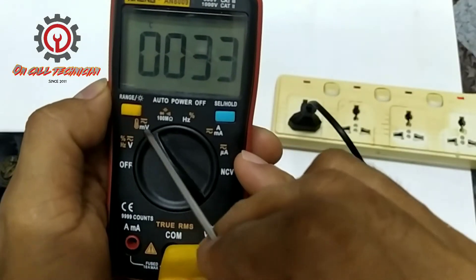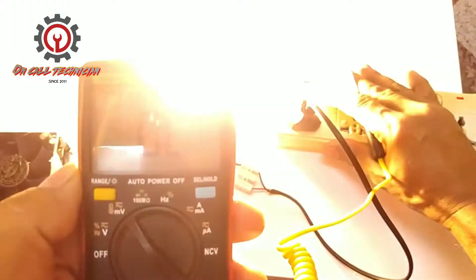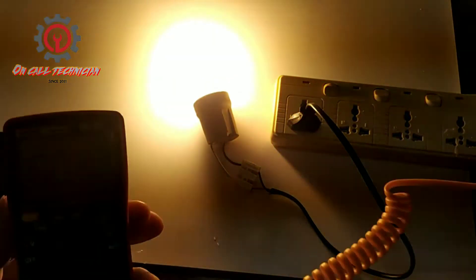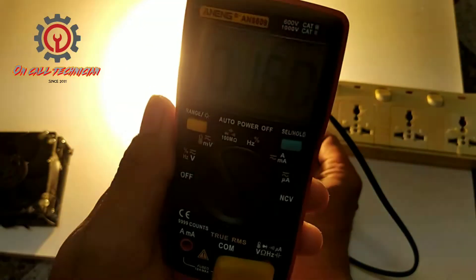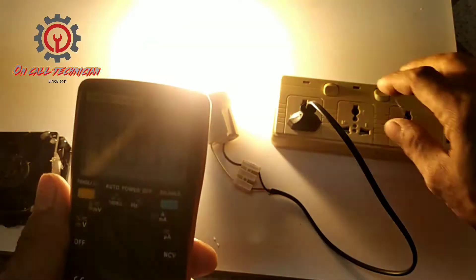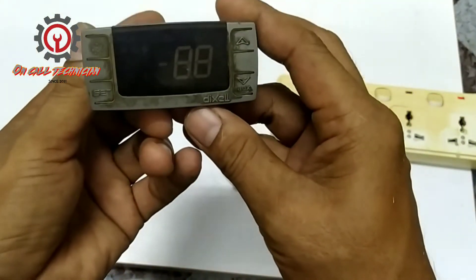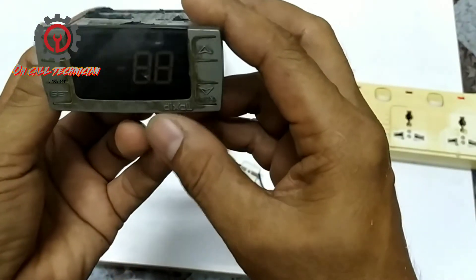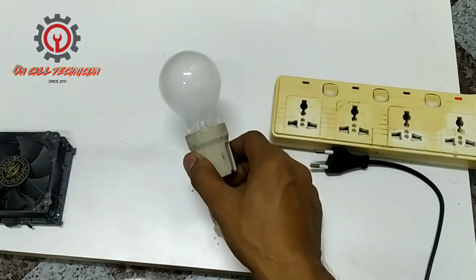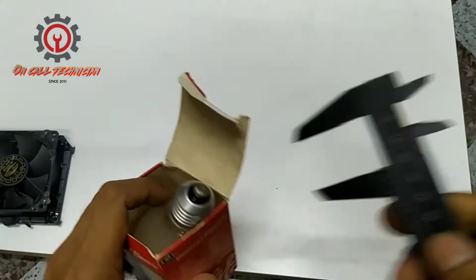Set it to temperature reading and I set it to degrees. Let's make sure how hot the 100-watt bulb gets before we cut off the lamp. It goes up to 70 degrees — we need a Dixel XR06CX to control this incandescent bulb that goes up to 71 degrees Celsius.